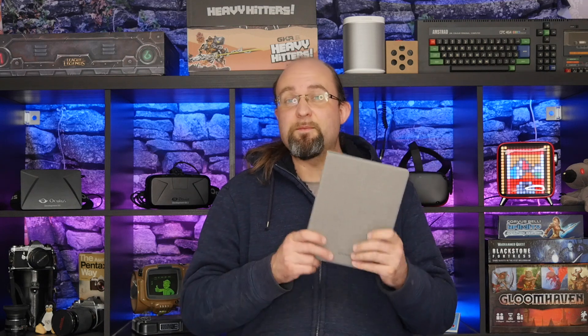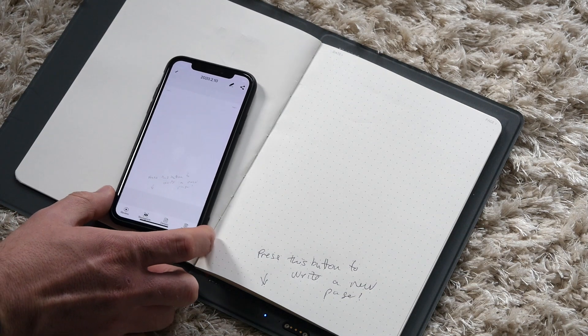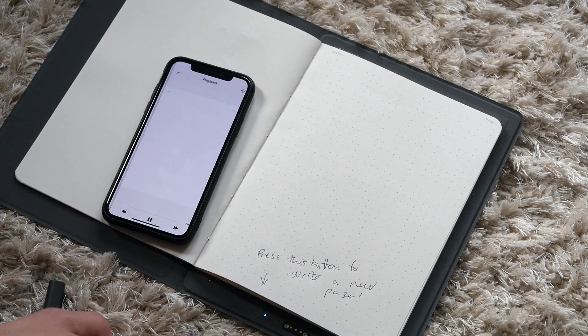And yes, it is a notepad and pen — but this is not an early April Fool's. We are not literally reviewing a paper notepad and pen. Well, we are, but this is a magical notepad, because anything you write on here will be recorded to this slimline folder and then can be synced with your tablet or mobile device.